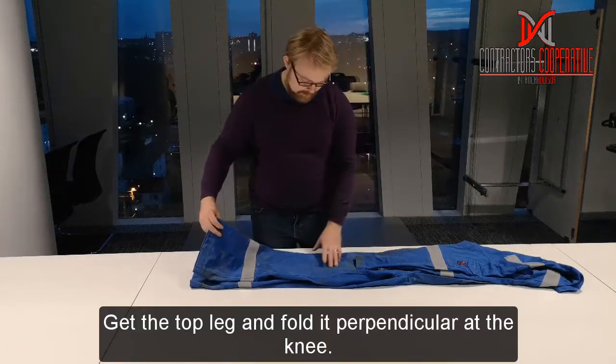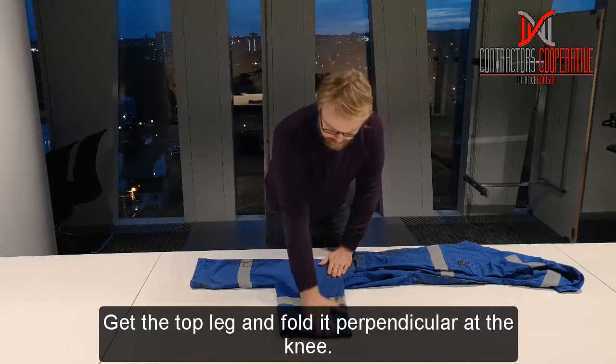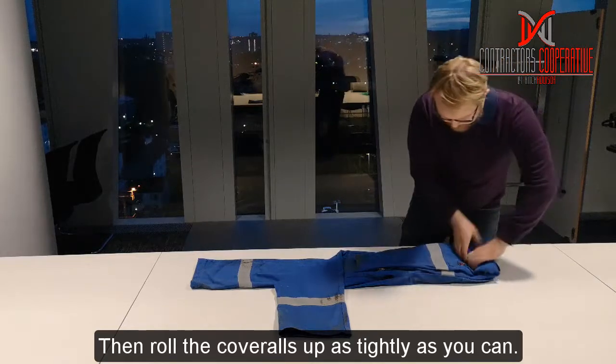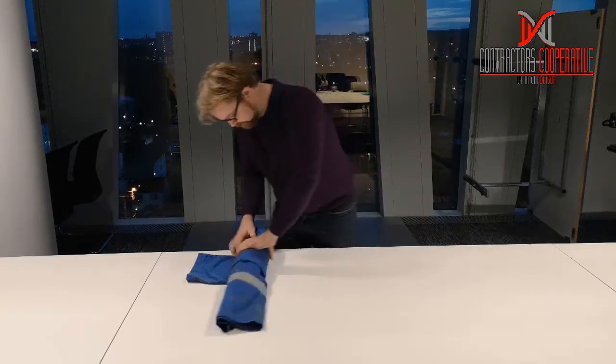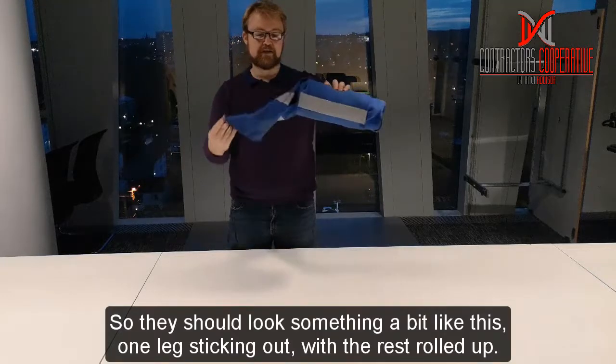Get the top leg, fold it perpendicular to the knee, and then roll the cobbles up as tight as you can. And so they should look something a bit like this.